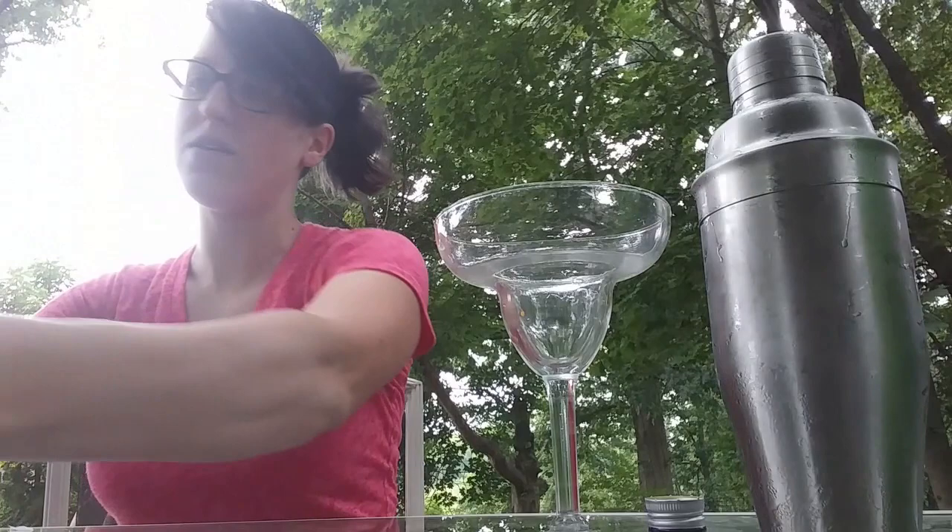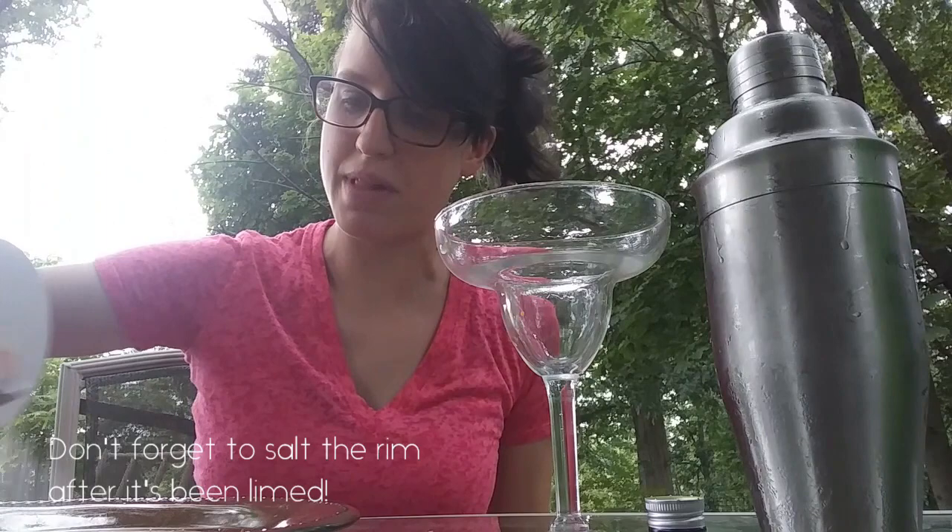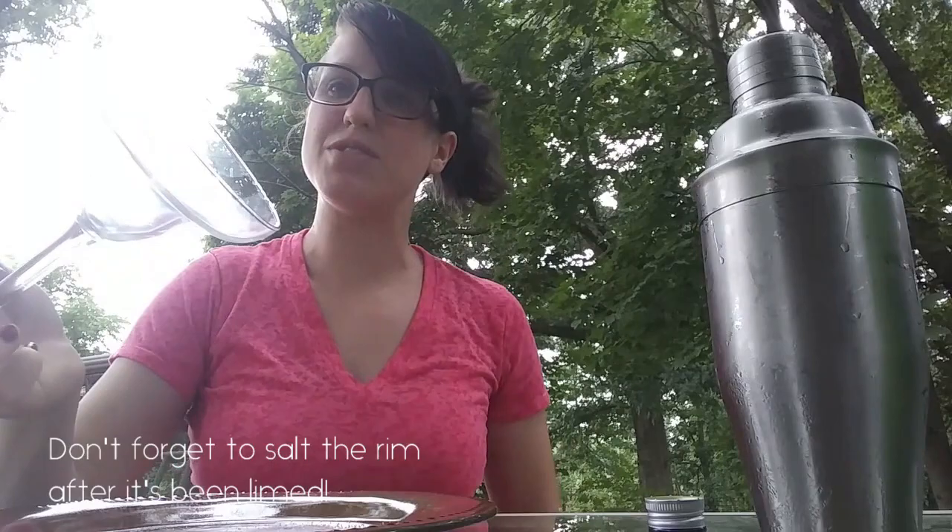With any good margarita, we need salt. We need to line the rim with salt, so I'm going to pour my salt onto my plate and coat the rim.